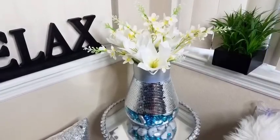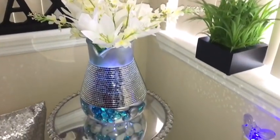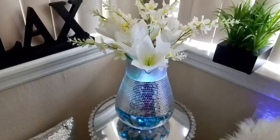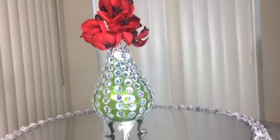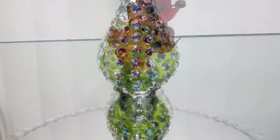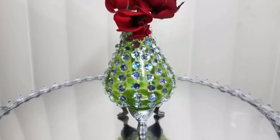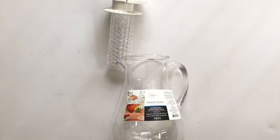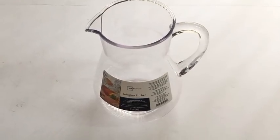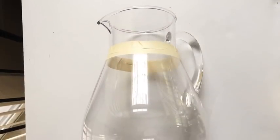Hey guys, so I made decorative vases to add to the accent pieces that I already have in the home. I really love the way all these vases turned out and I'd like to share with you how I made them. Let's go ahead and get started. We're gonna start off with an infusion pitcher that I got from Walmart, and I'm gonna be prepping it for spray painting.